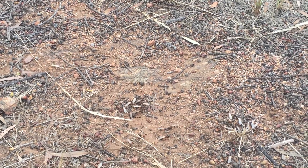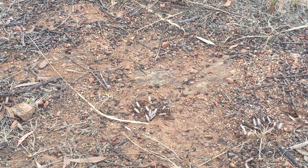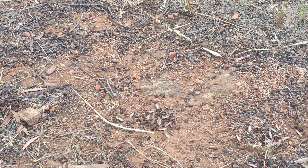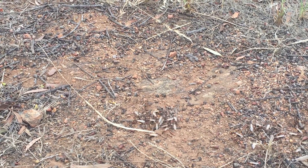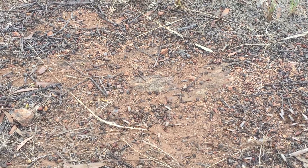Have a look at that — those are banded sugar ants, and they are flying in the hundreds and thousands. You can see just out of this one hole how many there are. They're all queens, those ones with wings.